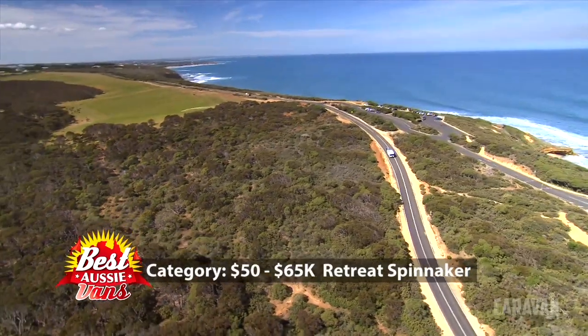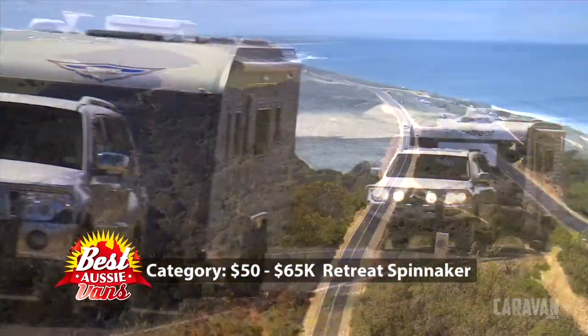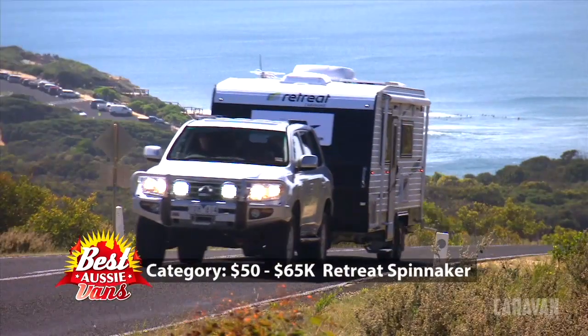The Retreat Van Maxie - could they put more value into it? I don't know, but there's a lot of attention to detail here.